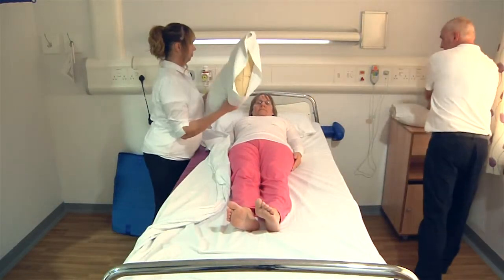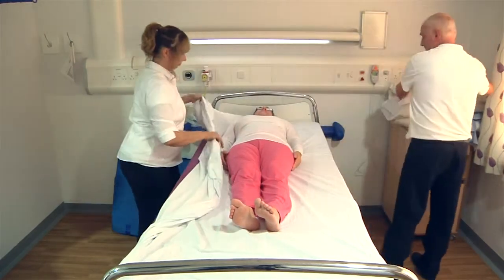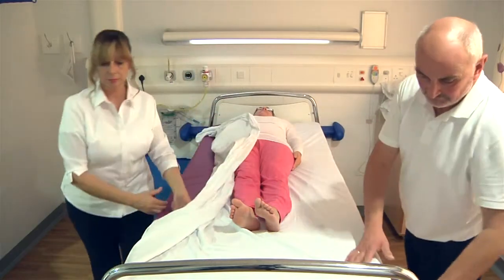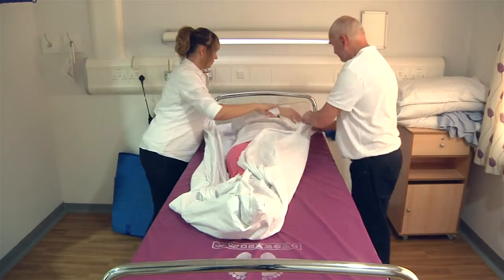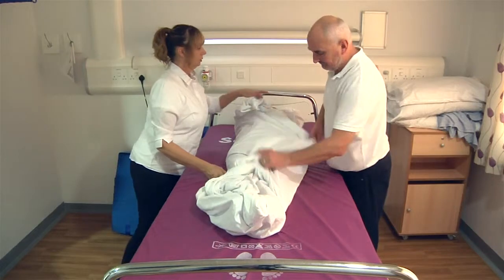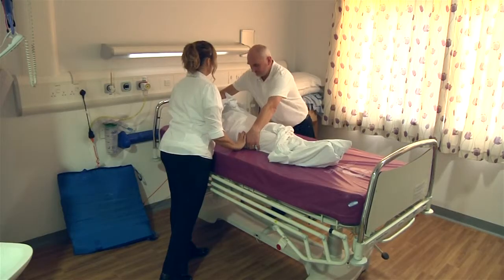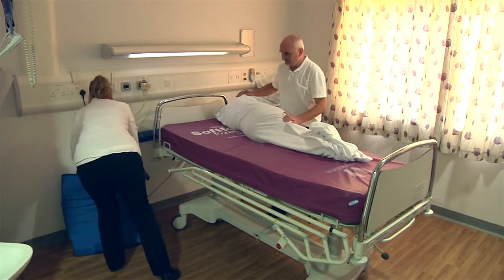Remove the patient's pillows and put them to one side ready for use later. To prepare the patient for evacuation, wrap her in her bedding — this will ensure they are kept warm and adds extra protection. Roll her onto her side, ensuring that they are well supported.